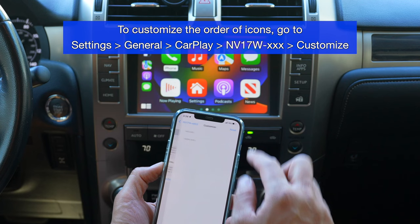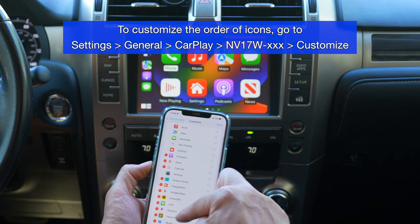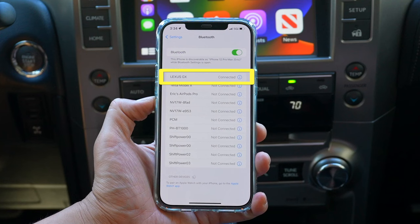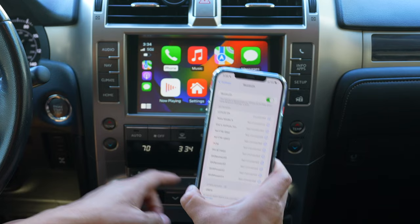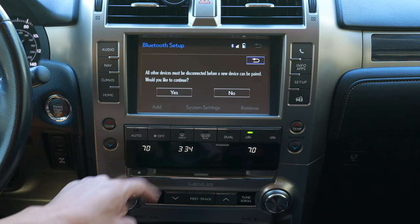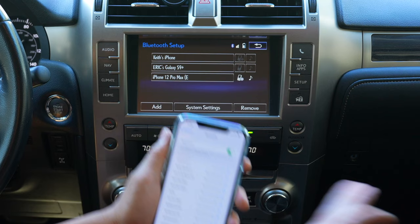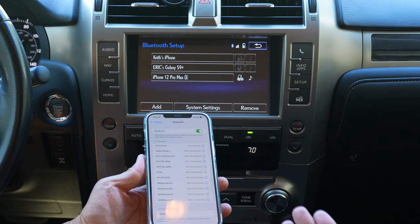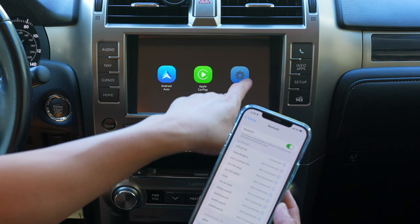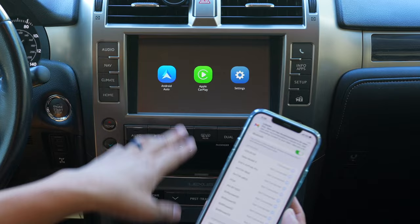Always connect only from General CarPlay. To disconnect, press the device and select Disconnect; press again to reconnect. You can also customize icon order by dragging icons up and down, and delete icons you don't use. Make sure your phone is connected to the car's Bluetooth as well — you can see it connected in Bluetooth settings. If not connected, go to your factory infotainment system, Setup, Bluetooth, and add your phone, because all audio will be pushed through the car's Bluetooth.